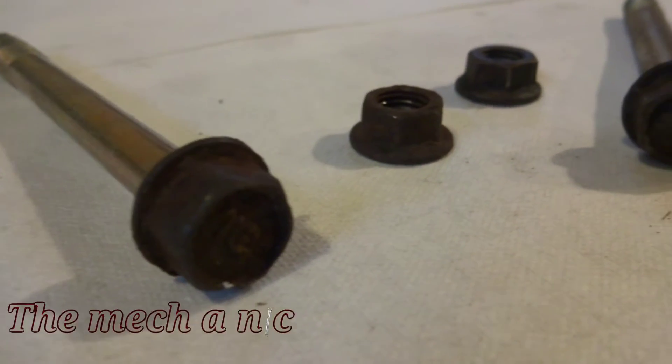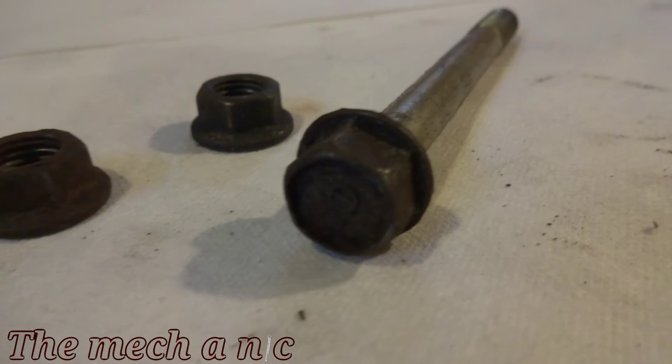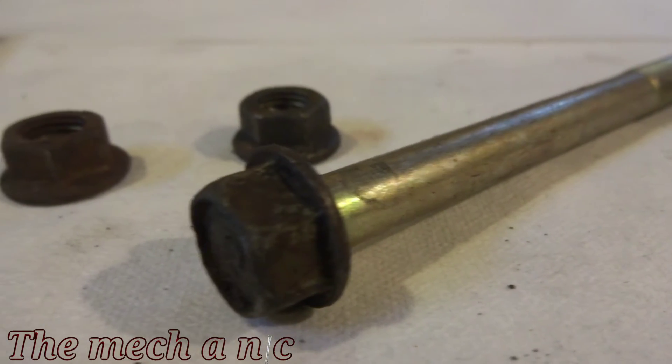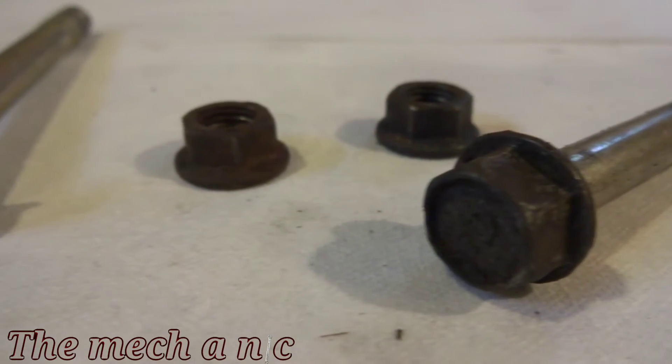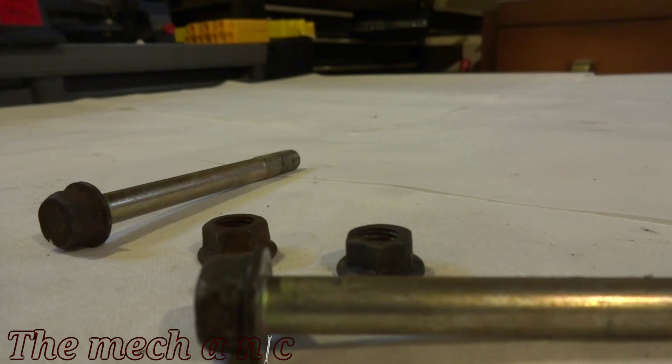Welcome back to the channel. In this video we're going to be installing all of the cooling components for the engine. I have some bolts that hold on the water pump housing and as you can see they're looking pretty rusty and crusty, so I'm just going to let them sit in some rust dissolver and see what it can do.